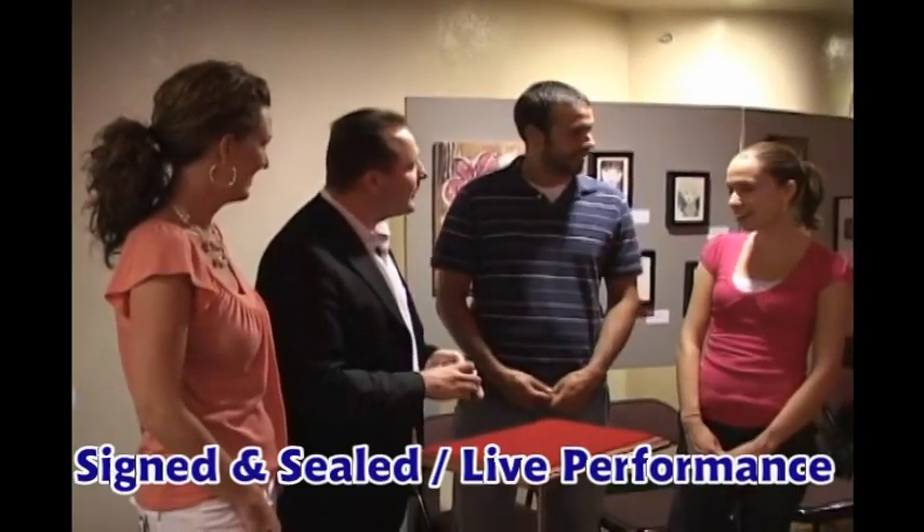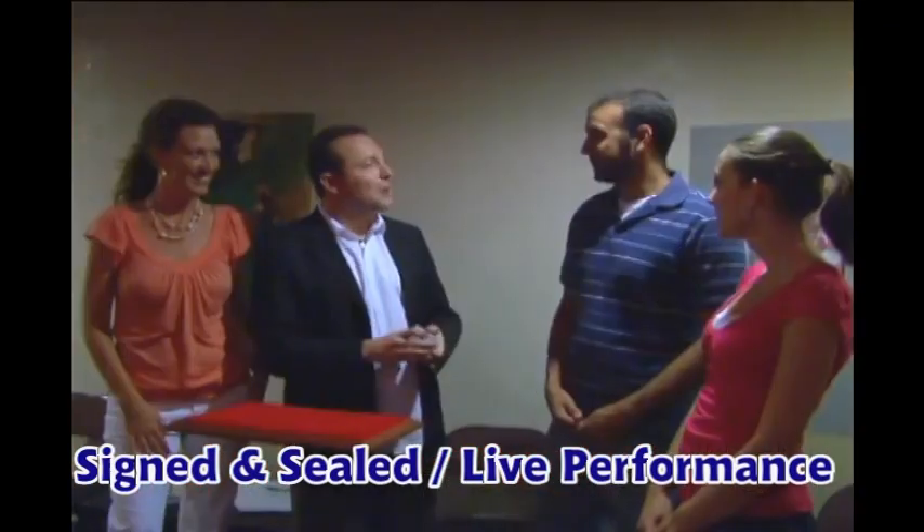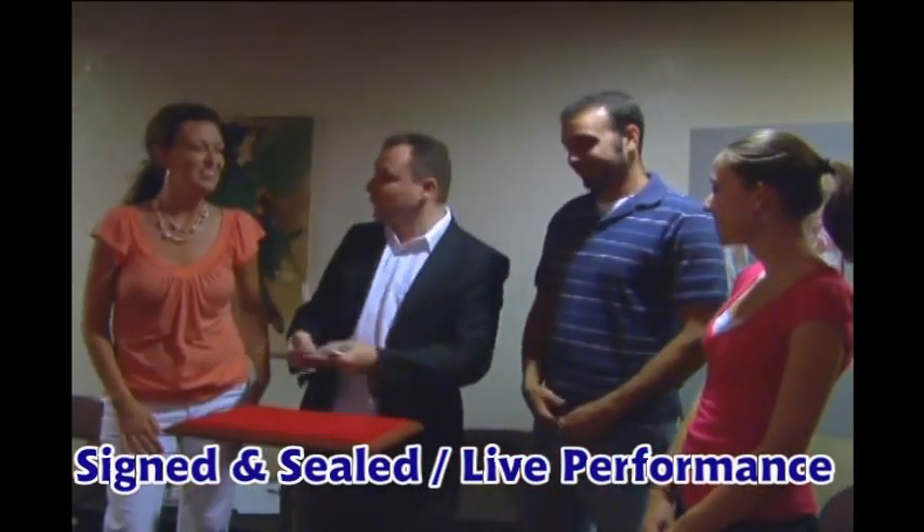What's your name? I'm Kristin. Nice to meet you, Kristin. And you are? Karen. Karen and? Chris. Chris. All right. Thanks for being part of the trick today.